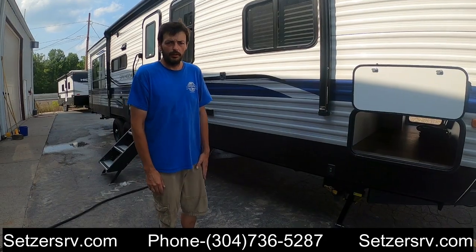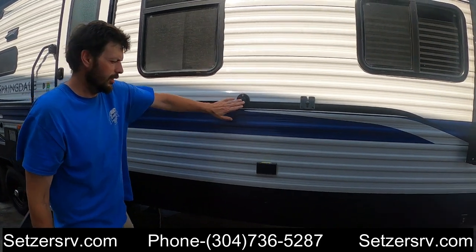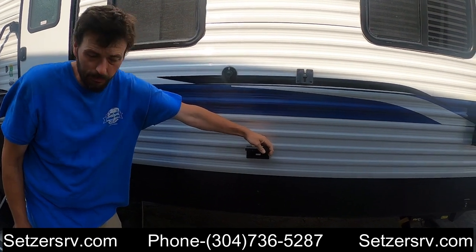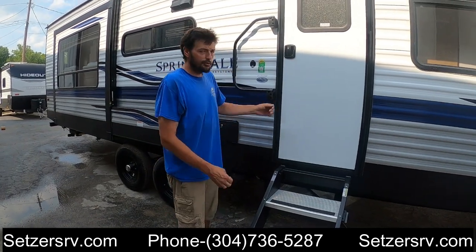Coming on down, we have a TV mount with a TV hookup and some outlets to power the TV or anything else you want to power up. And then as far as the entrance door goes...